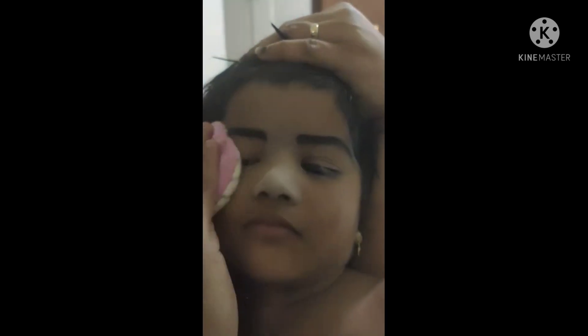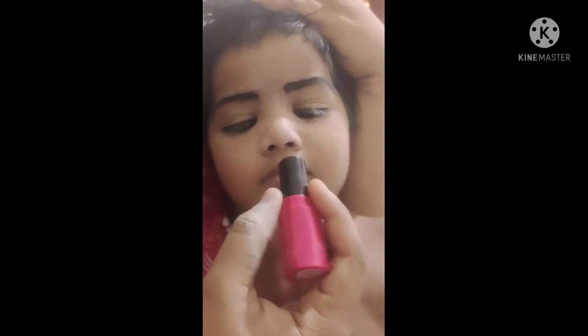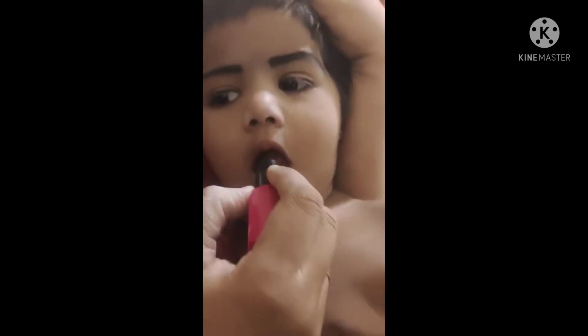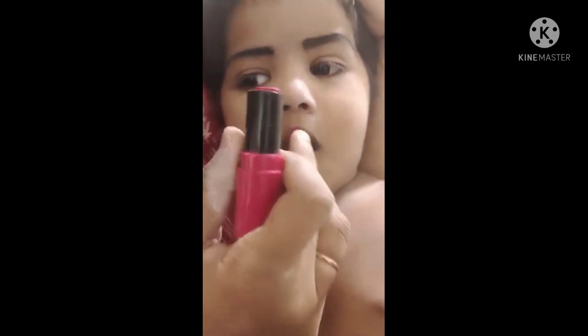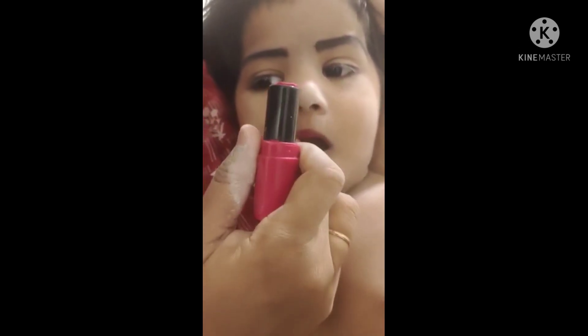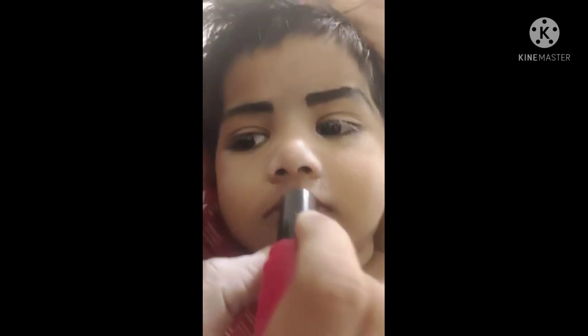Close your eyes. Close your eyes. Okay. Good eye. Now lipstick. Now lipstick. Look at the eye. Okay. That's the eye.